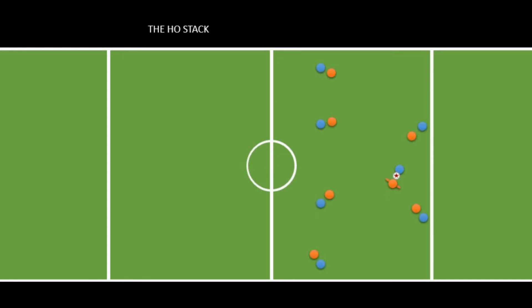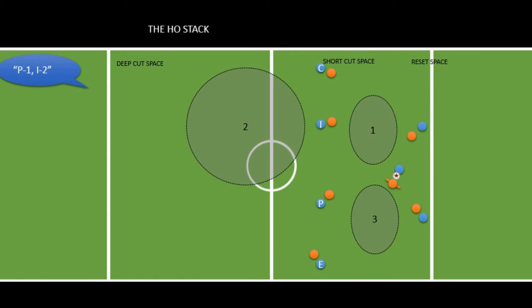When we run the horizontal stack we need to communicate who's cutting first without letting the defense know. We pick a four-letter word like 'epic.' From the perspective of the person with the disc, the cutter farthest left is E, then P, then I, then C farthest right. We also use three numbers to describe where people cut: 1 is cutting into the short space on the open side, 2 is cutting into the deep space on the open side, and 3 is cutting into the short space on the break side. So a call like 'P1 I2' means P cuts to the open side short and I cuts deep.